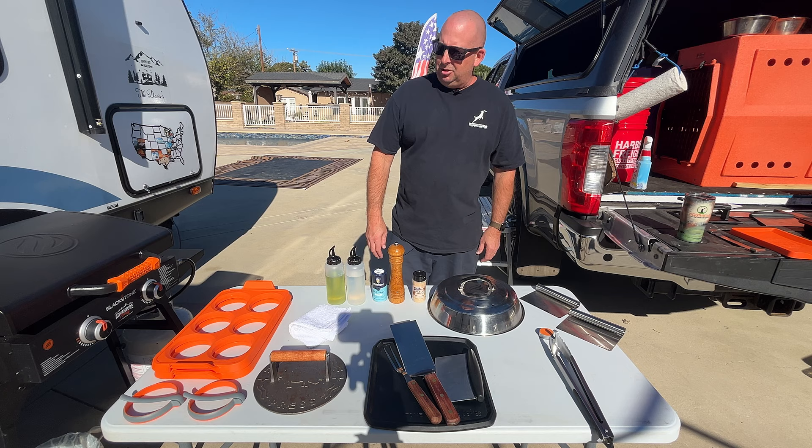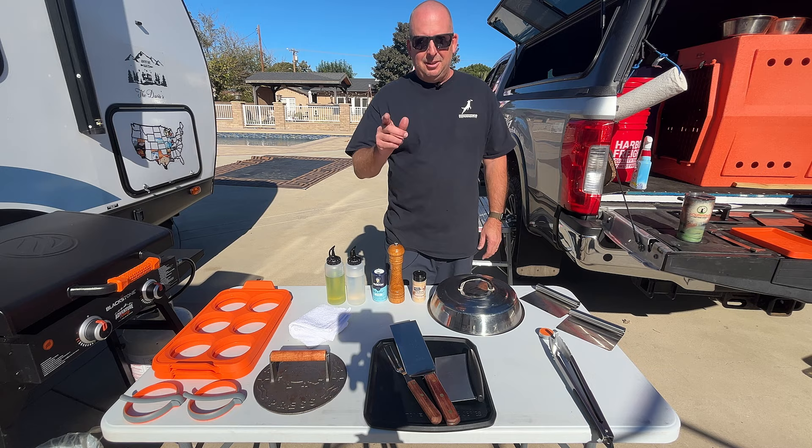Otherwise, this is it — it's not that much. You'll find out as you use these things that you don't need that much stuff. Share your setup with us in the comments. Till next time — it's griddle time!